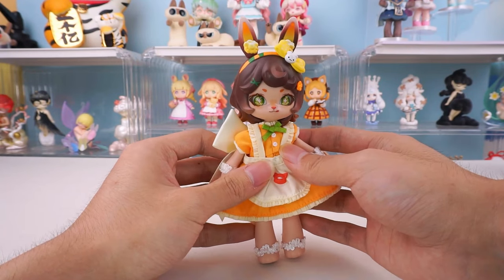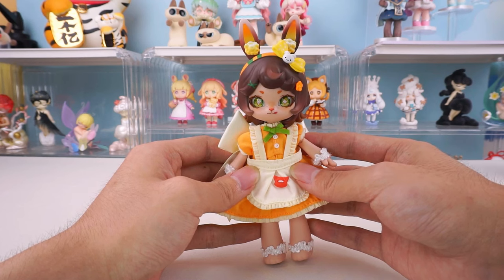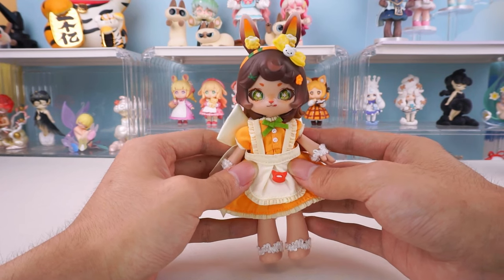Hello, everyone. This is Kika Goots. Today, let's take a look at the Bonnie Season 2 BJD Base Body.